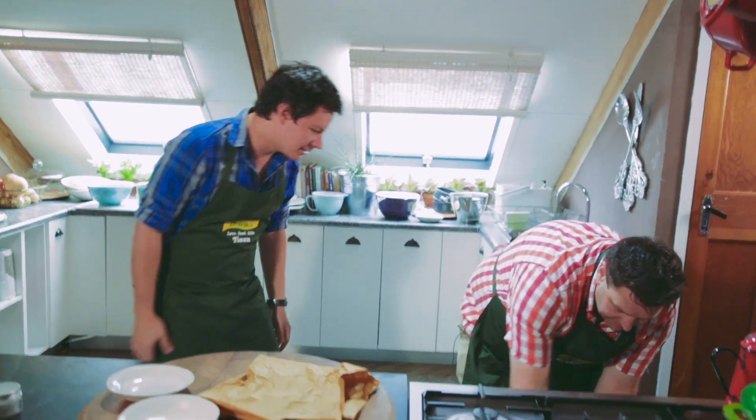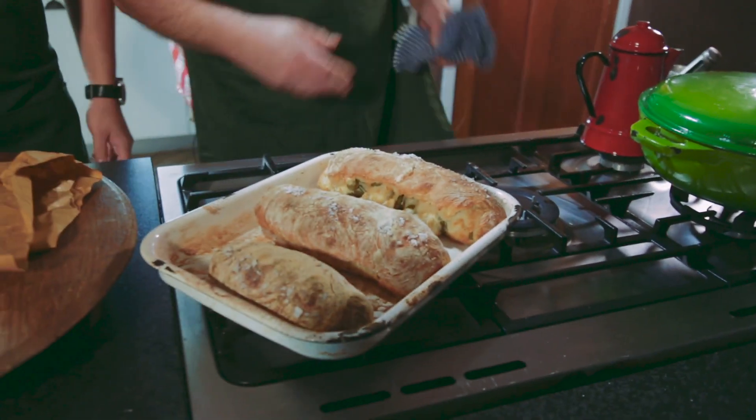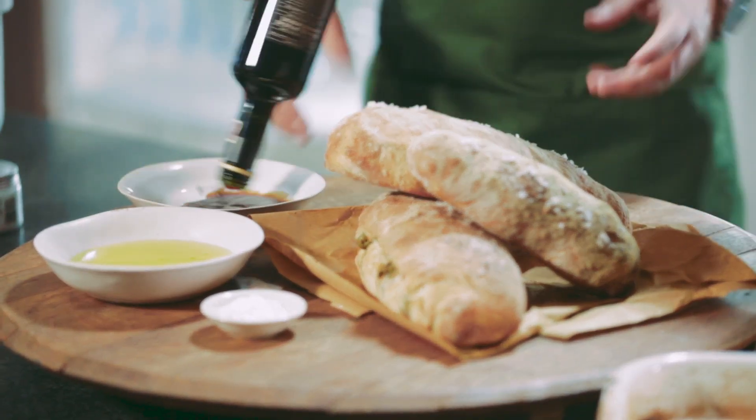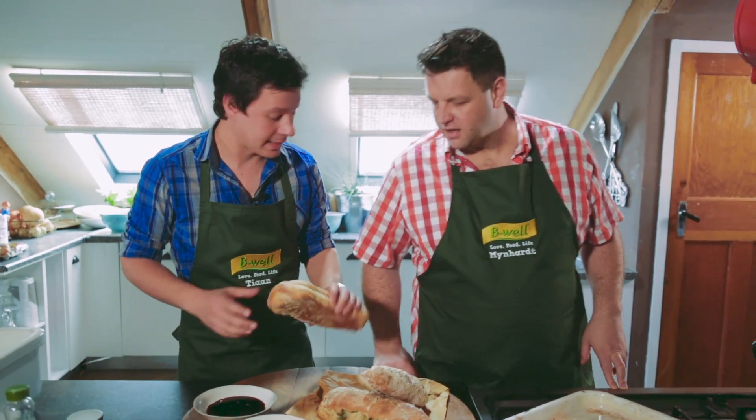It's been about 25 to 30 minutes now and our bread is ready. Just look at that — beautiful, fantastic. We're going to serve it with a little bit of B-well canola and olive oil blend and also a little bit of balsamic vinegar. Let's show what this bread looks like inside.